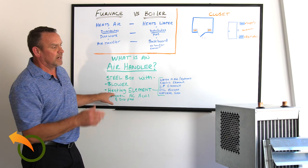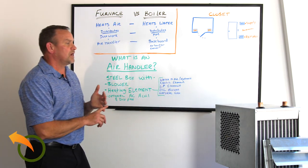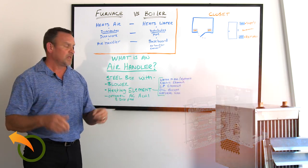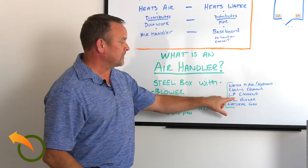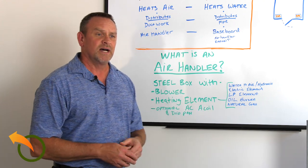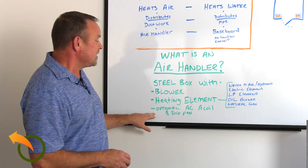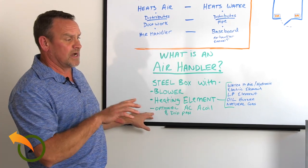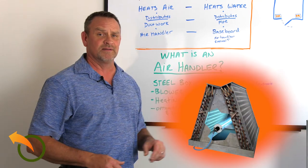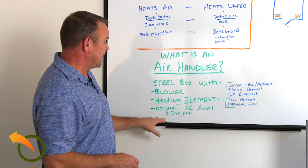The air handler usually has a heating element — in my case, a water-to-air heat exchanger. They also come with electrical heating elements, LP elements, oil burners, and natural gas. Heat pumps use air handlers as well. One optional feature for air handlers is an AC coil built in, though our units don't include that since we're focused on heating.